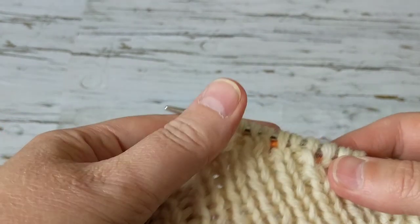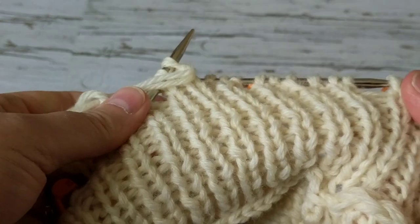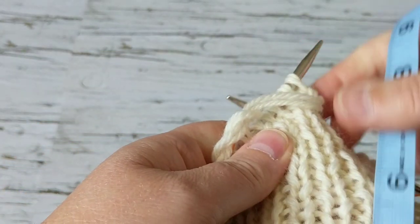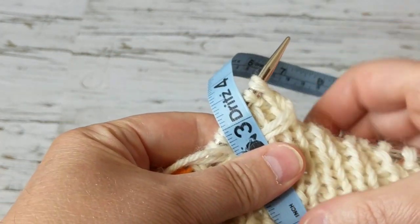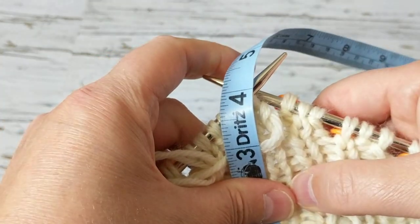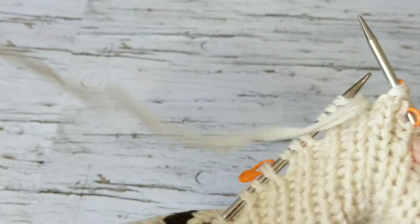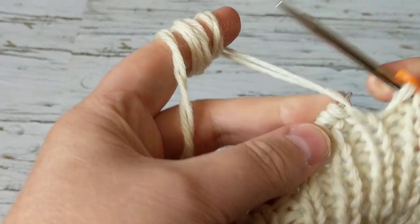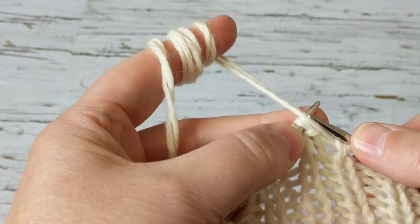I have it measured — when you fold the collar, this is how it will look, so this would be the half. It's about just under four inches, so another four inches I'm going to be knitting. To do that, I'm going to knit and turn my work.